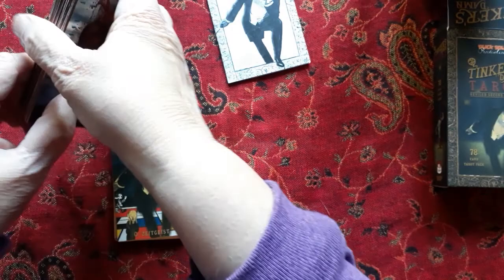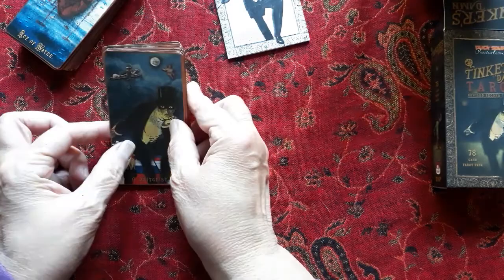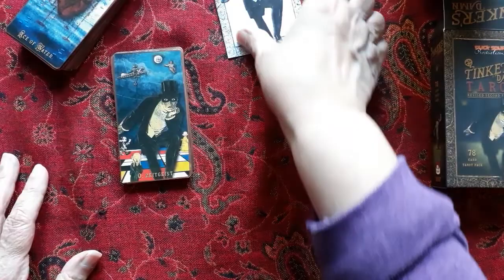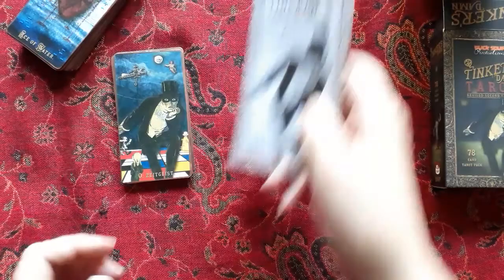These are great cards — steampunk style. I do have a mass-produced steampunk deck, but this one is produced by the creator and I like this one better; I think it's cooler. What I also like is the book — it's a very little white book but I like what it says for a lot of the cards, especially the majors, the major arcana. So we'll go over that a little bit.